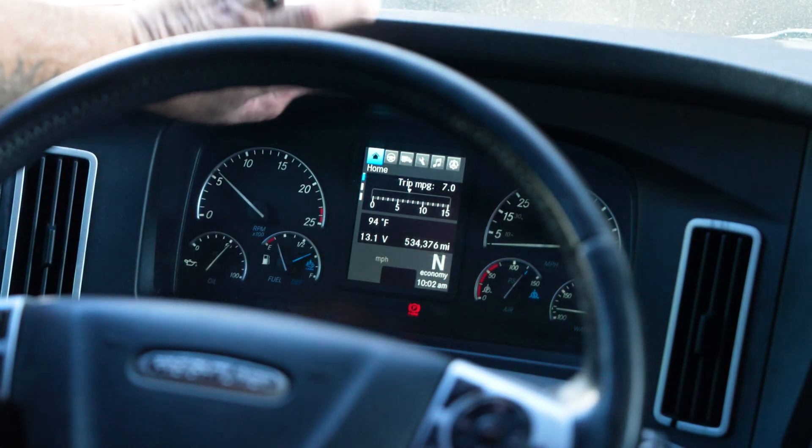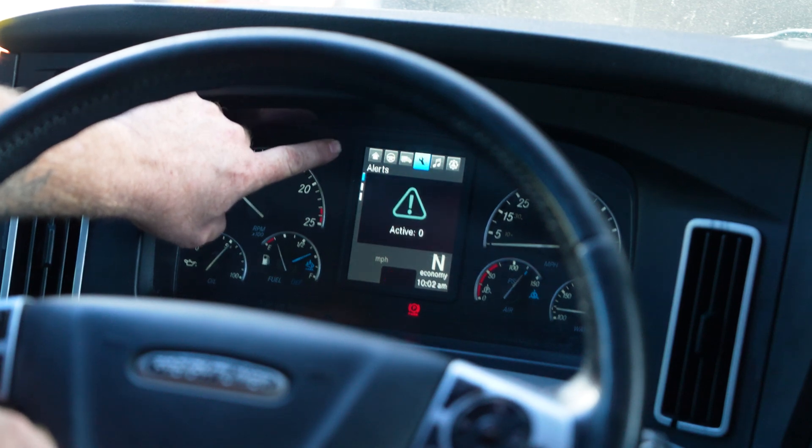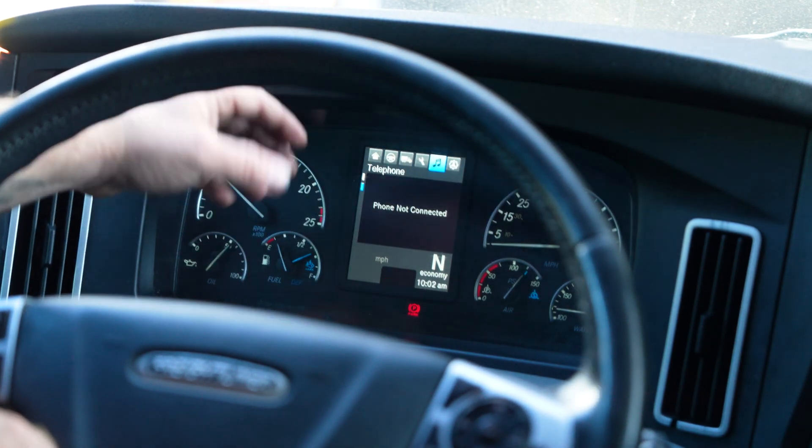You'll see your mileage and you'll see all these little tabs on top: the house, steering wheel, a truck, a wrench, music, and then a setting.